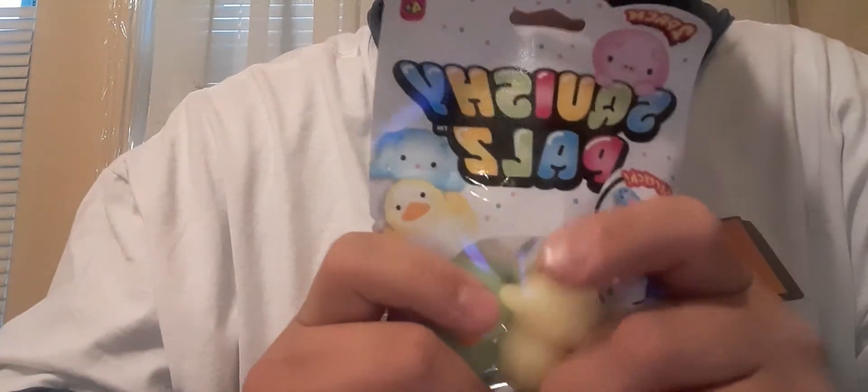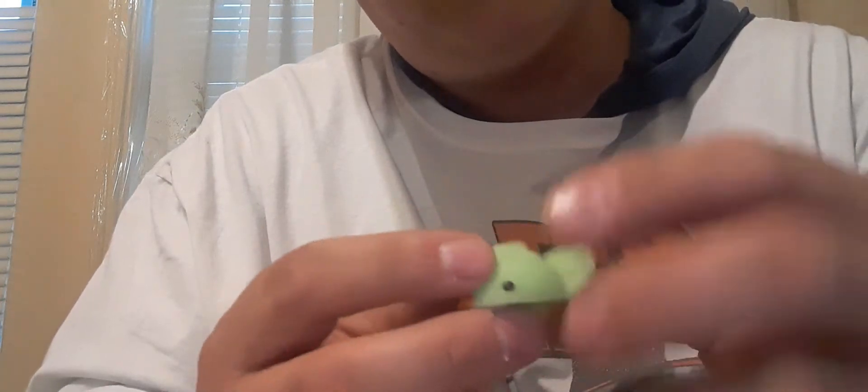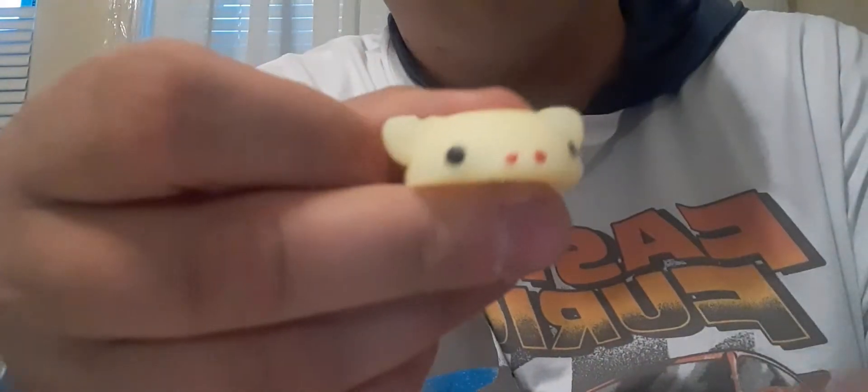There we got another one. I guess it's a chicken — it looks like an alien chicken, got a chicken that's green. That's a nice stretchy. And obviously the same deal for this one — I guess it's a piggy.